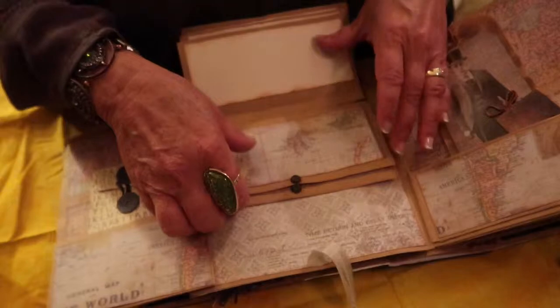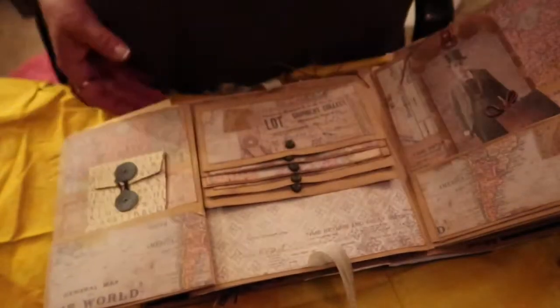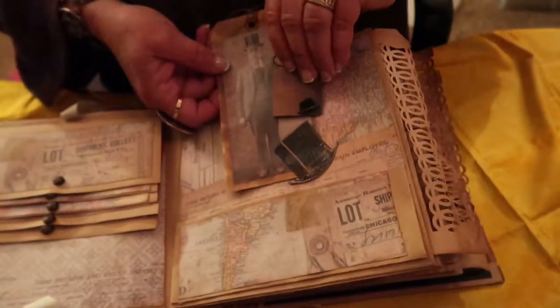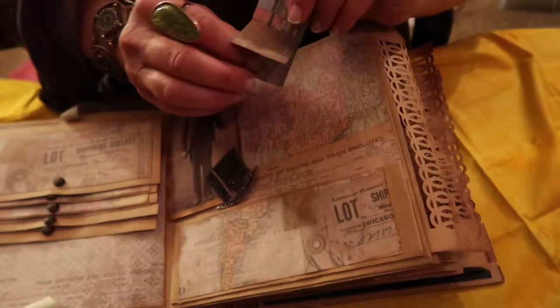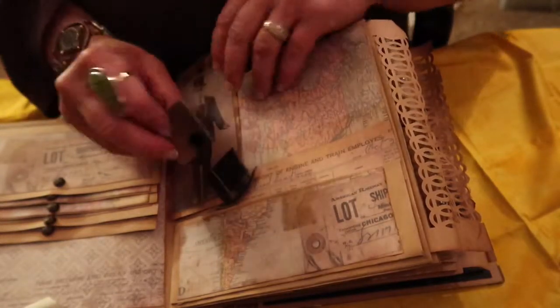And here's a little envelope — this is a Graphic 45 envelope — and here's a waterfall. Most of these are Tim Holtz papers that I'm using. Here we have a pocket and behind the top hat; I did this with glossy accents to make it firm so that you could have a little booklet behind it — just a tiny little booklet with a little hat brad on the outside.